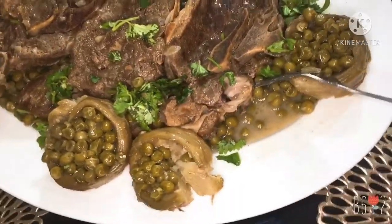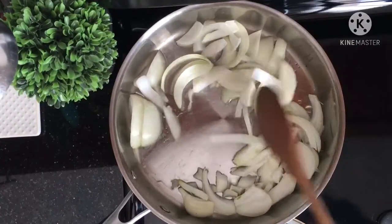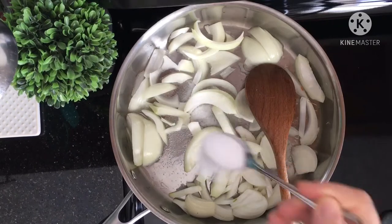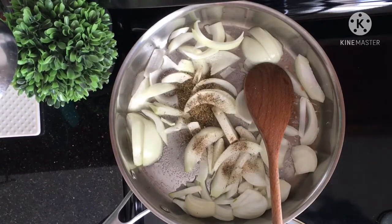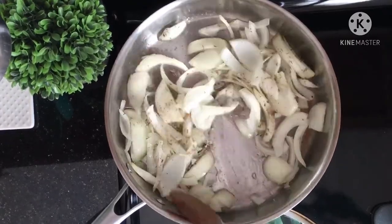Let's get started. I will begin with the burek — you can fill your burek with whatever filling you like. I stuffed mine today with onions, chicken, and colored pepper. In a pan, put four tablespoons of oil, one big onion chopped lengthwise, one teaspoon of salt, half teaspoon of black pepper, and one teaspoon of thyme.